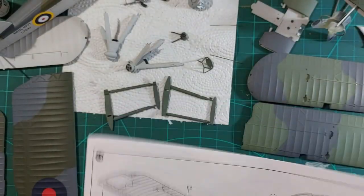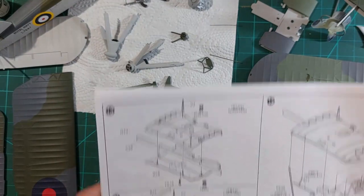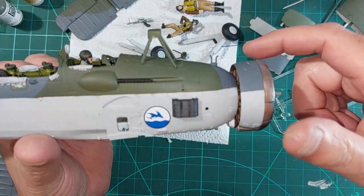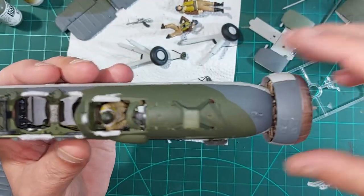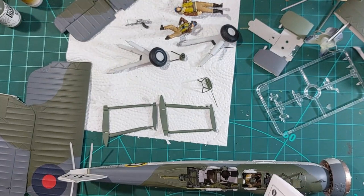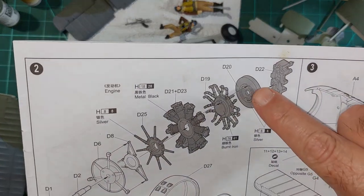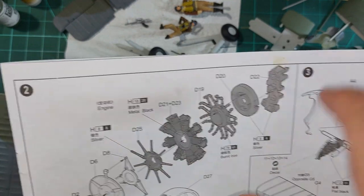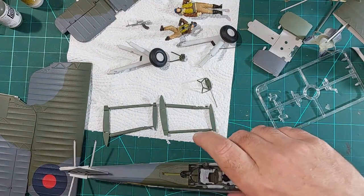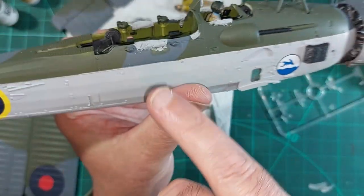Looking at the bench there's loads of bits scattered around but it's all coming together now. The following evening, I've got the engine on. All I did was shave a little bit off that inner ring, and then it all kind of just squeezed up enough to fit in.